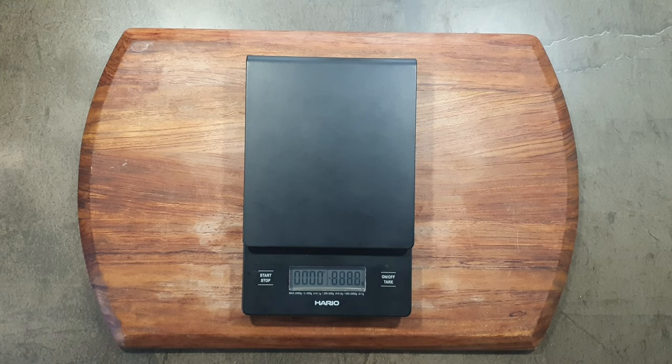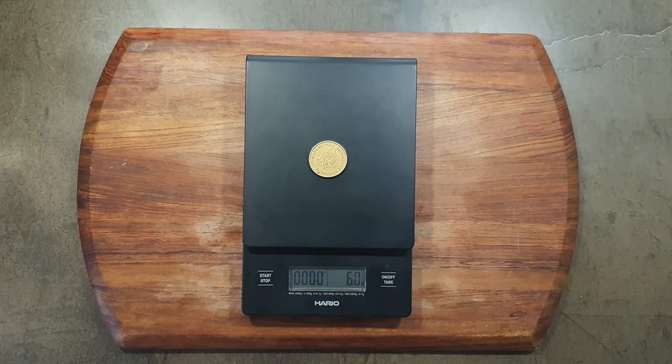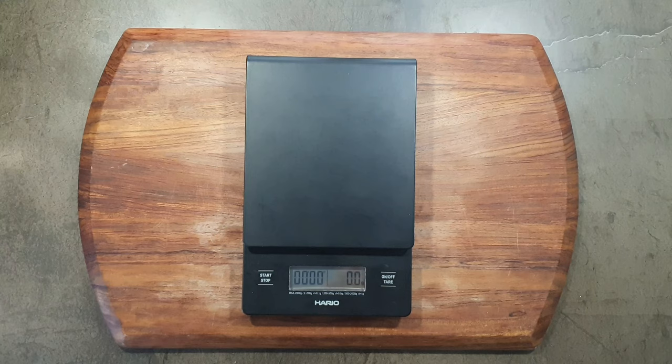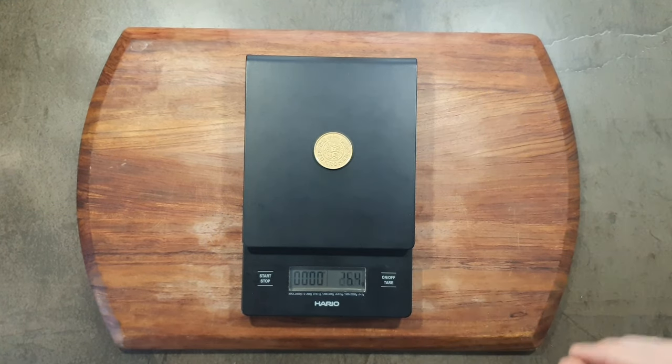I did a little test for accuracy and response time with a coin. The coin is supposed to weigh 9.3 grams and it shows that most of the time. Sometimes though, especially at the edges, I get different results.